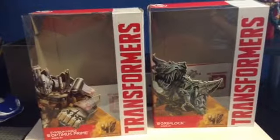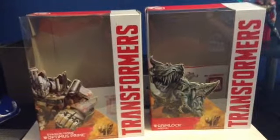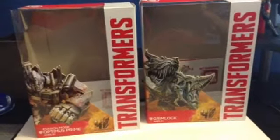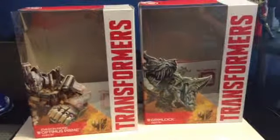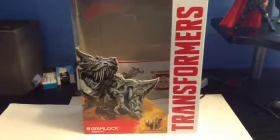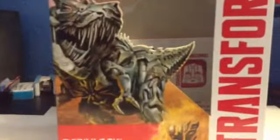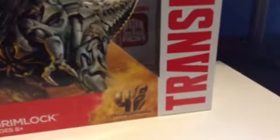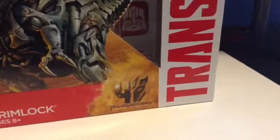The first one I will be showing you is Grimlock. I will show you his packaging and the figure. So as you can see, it says Grimlock, and it has an Autobot logo. It has the Transformers 4 logo, Transformers Age of Extinction, and it has an awesome picture of Grimlock.